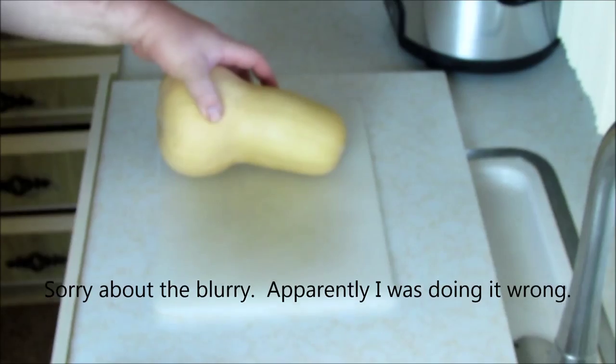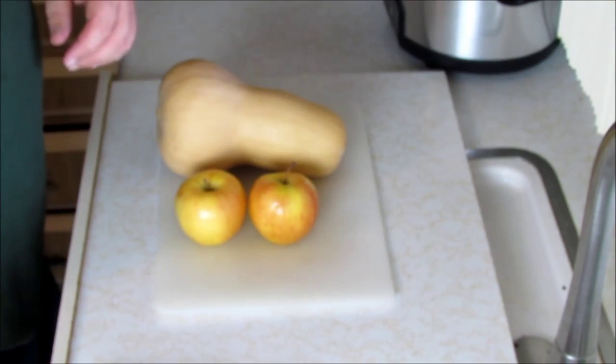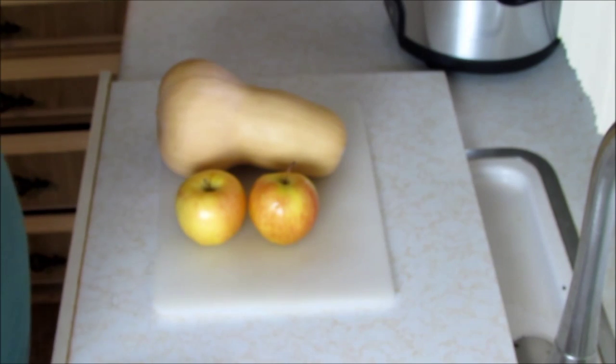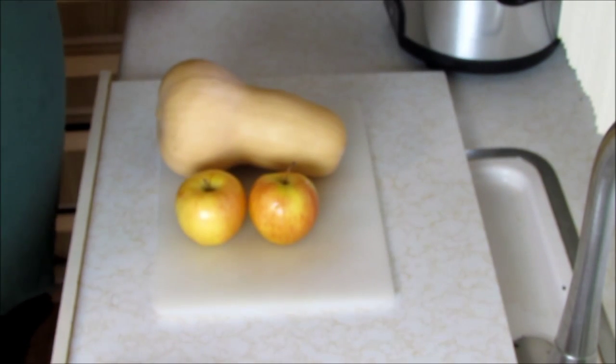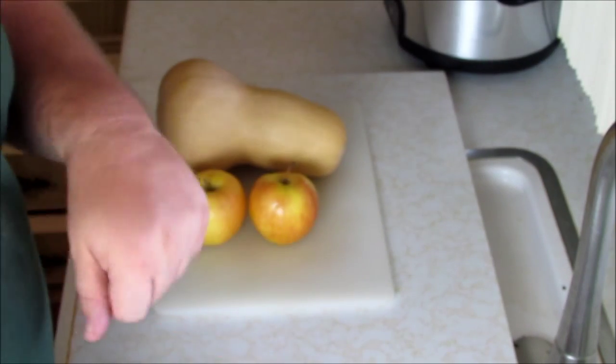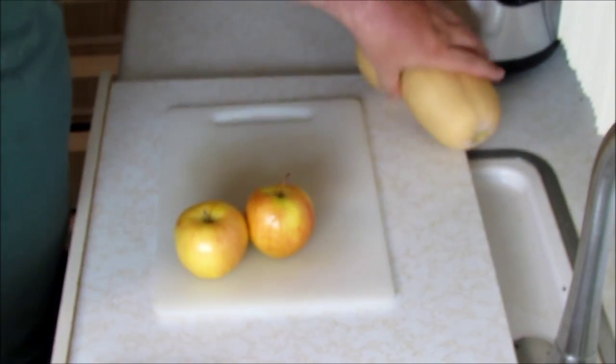So we got our squash and we've got two apples here. What I'm going to do is peel the apples and the squash and get it into the bowl. Apples — I think you guys have seen a million times. If not, you can check out the video for slicing apples. For squash on the other hand, let's do the apples first.